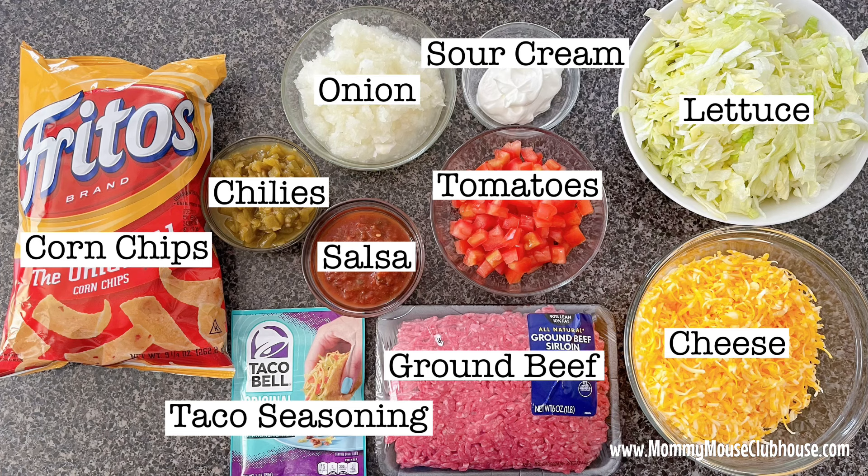Here are the ingredients that you'll need: one pound of ground beef, one chopped onion, one four-ounce can of green chilies, one fourth cup of salsa, one fourth cup of sour cream, one bag of Fritos corn chips, two cups of shredded cheese, and your desired taco toppings.